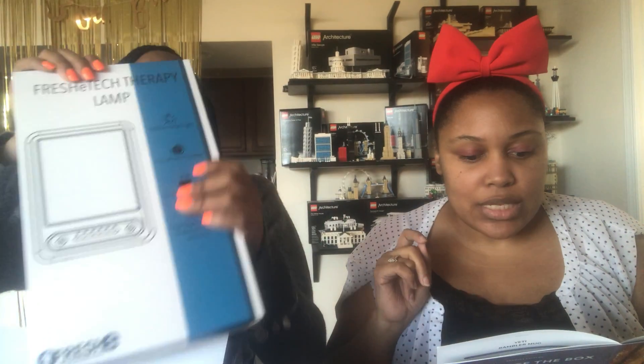First things first, we have a Fresh e-tech therapy lamp. A portable light therapy lamp that safely brings daylight indoors. The lamp emits natural sunlight by safely emitting a bright white light during the months of reduced sunlight. This UV-free lamp simulates essential sunlight that keeps you happy and healthy. Plug anywhere and be happy. This is valued at $59.